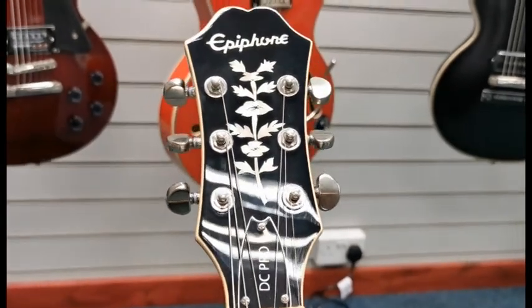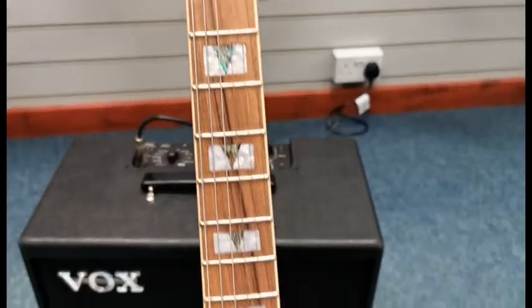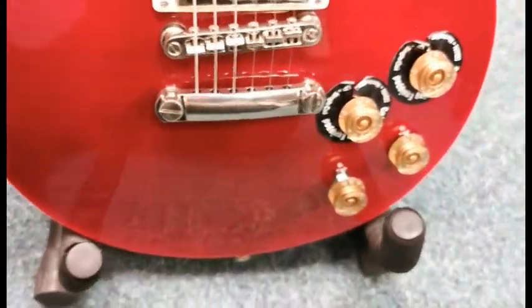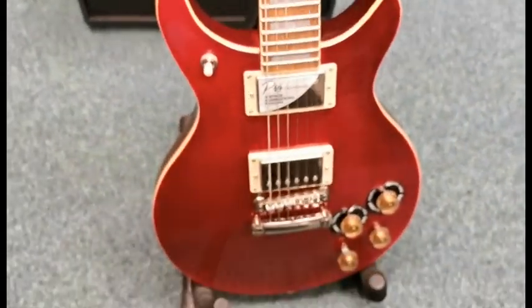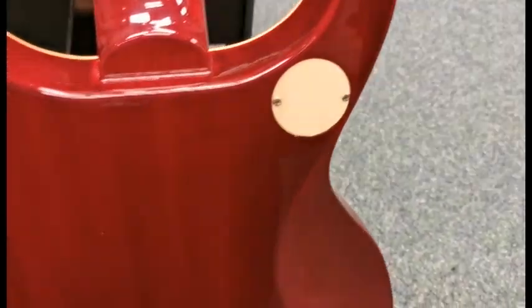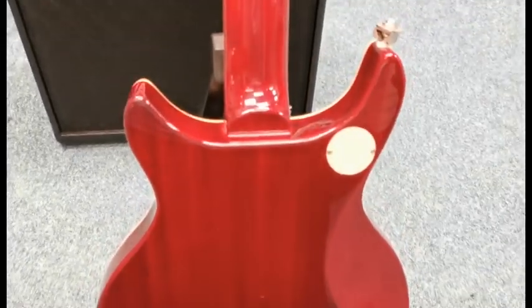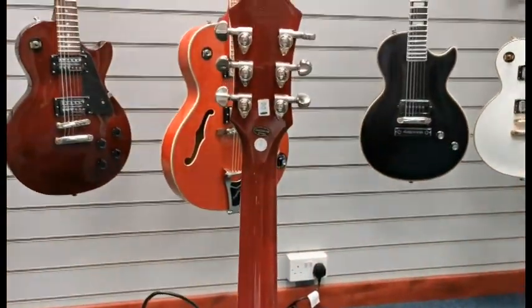I'll show you the headstock and work you down — it's in very, very good condition. Getting quite close to the body, I can't see any notable scratches or scuffs or marks on it. It's still in very good condition. Spinning it around so you can get a look at the back — on the back it's still got the protective cellophane over some points on it, but yeah, a really gorgeous black cherry finish.